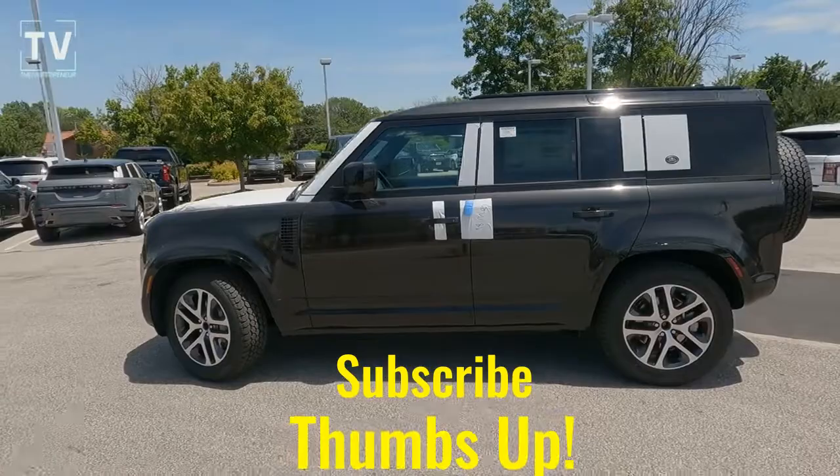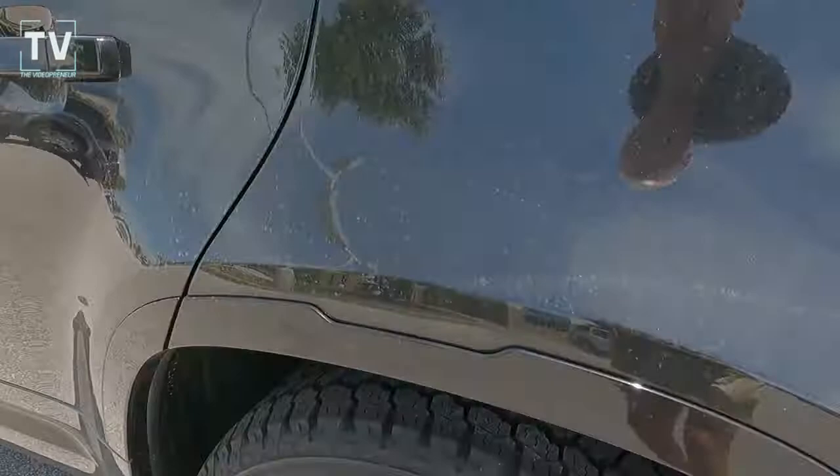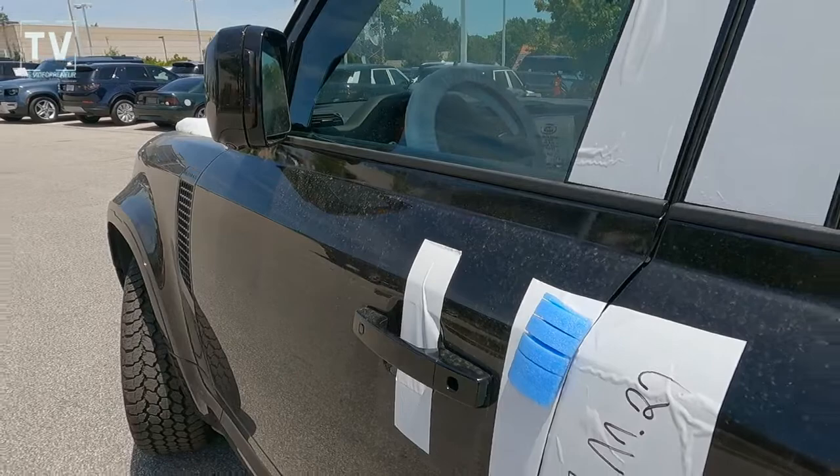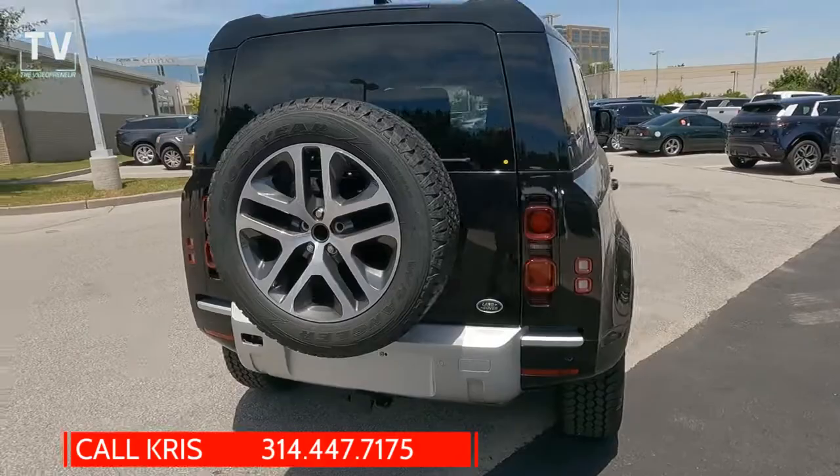I'll have a description below of the entire vehicle with all the features. That white plastic you see is a protective covering on the vehicle to prevent scratches on those panels. You can also see in the center of the wheel the center cap is missing. If you have any questions or want to arrange a test drive, give Chris a call — his contact information is listed below.